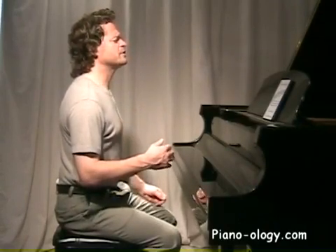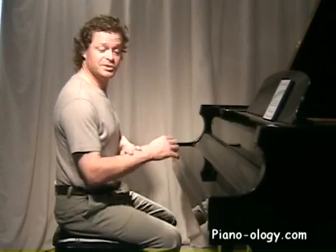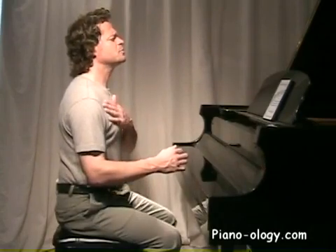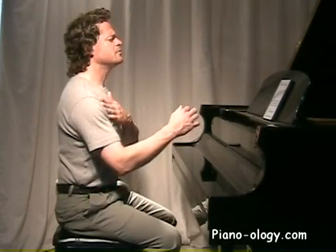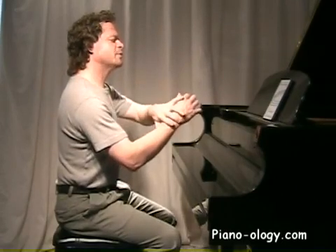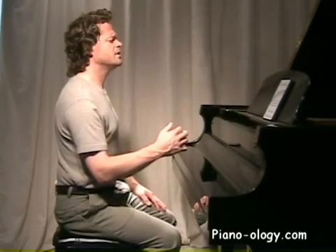Let's do this again and concentrate on any feelings of tension. You might notice before we even start there's already a bit of tension just from having our forearms extended and ready to play. This is just the nature of the beast — it's a little bit of tension we're going to have to live with for now. Swing forward from the shoulder and notice the tension in your upper arm, shoulder, radiating into your neck and back — that's gravity pulling our arms down and our muscles counteracting to hold them up. Return and notice how those feelings of tension tend to dissipate.